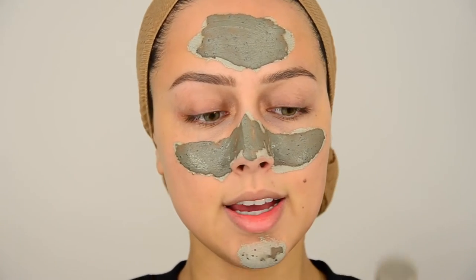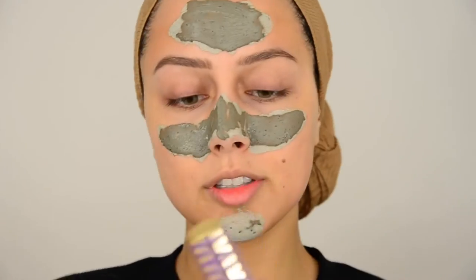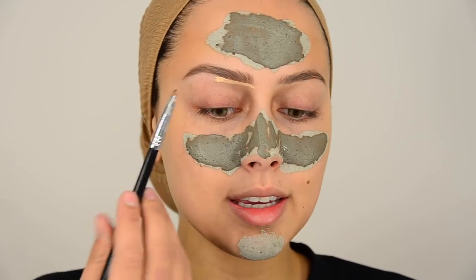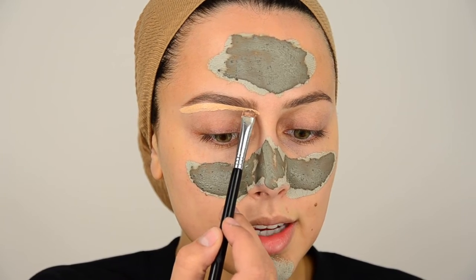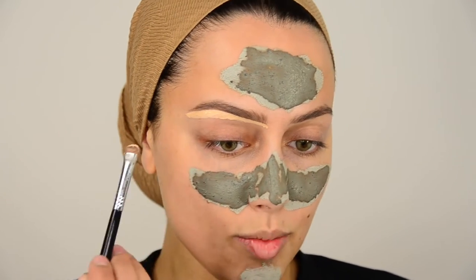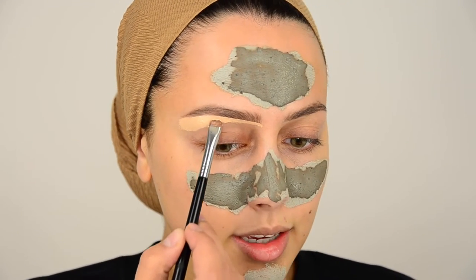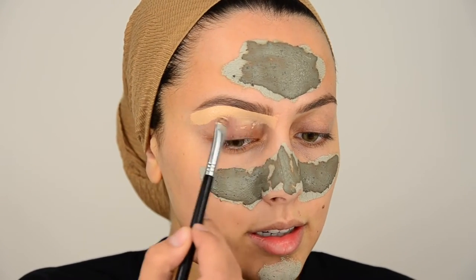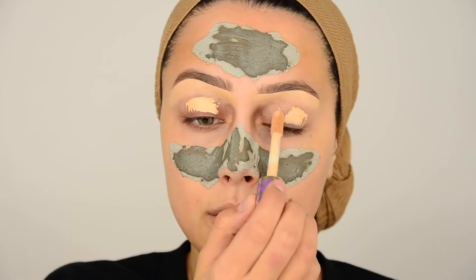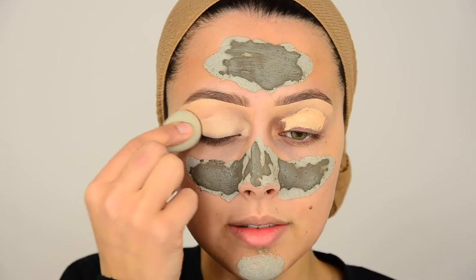Now I'm going to use the Tarte Shape Tape. I'm going to use the E20 brush from Sigma to clean up my brow, but I love the Tarte Shape Tape as an eyeshadow base — it's the perfect base. It's not too wet and creamy, it dries up, has great coverage, and it makes the eyeshadow blend easily on top. I'm running out of it! Using a beauty blender to blend this in, then I'm going to wash off the mask.